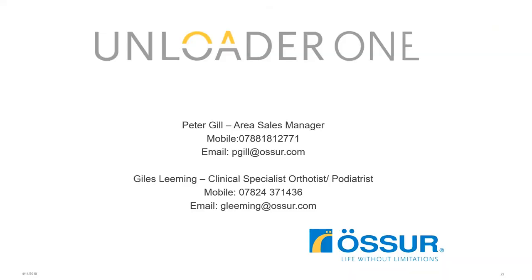Thank you for joining us this evening. If you have any further questions, our contact details are on screen — you can contact customer care or either one of us with any questions. Thanks very much for joining us, and we'll let you know about any further webinars we have running in the future.